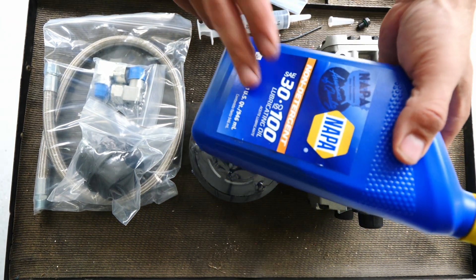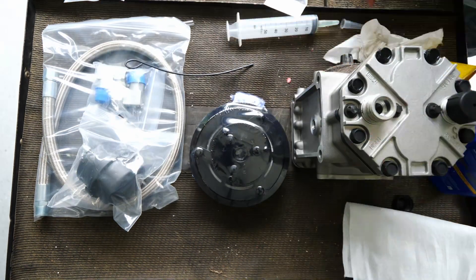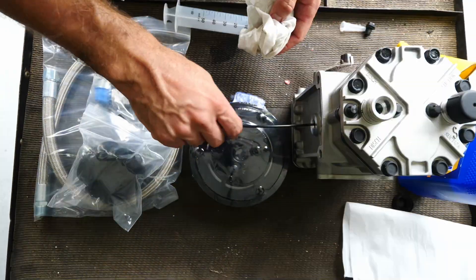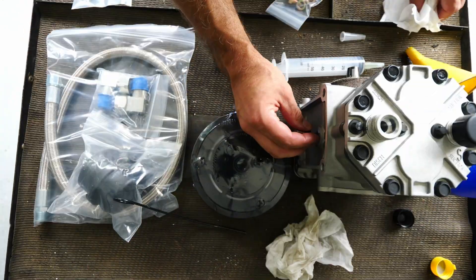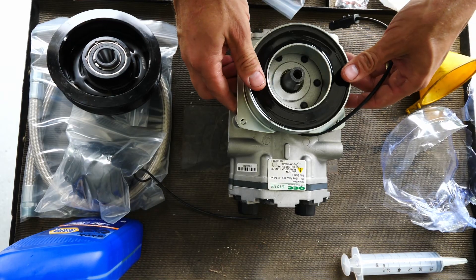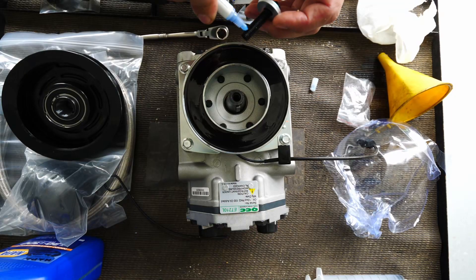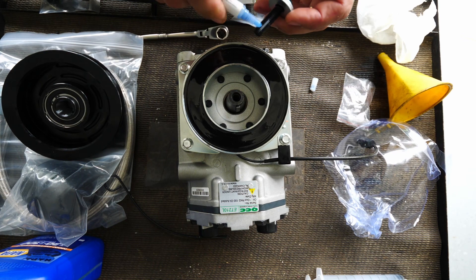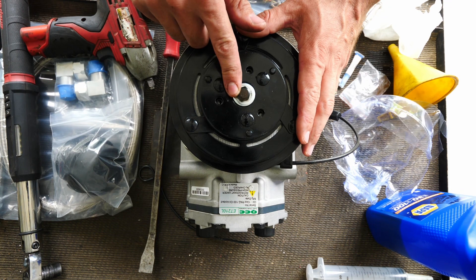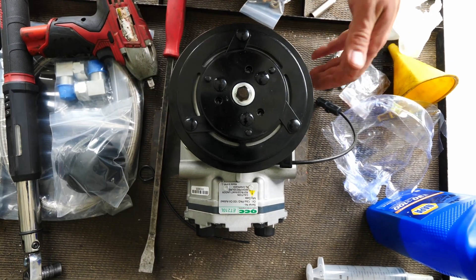Worst case scenario, you just need to pick up some oil. After torquing the center bolt down to 20 to 25 foot-pounds, this assembly is now ready — it spins freely.